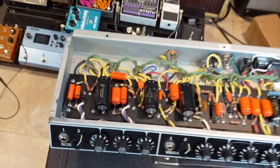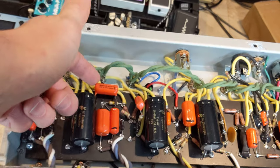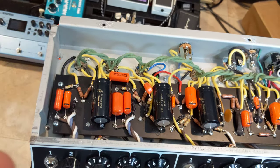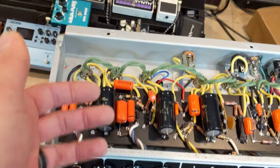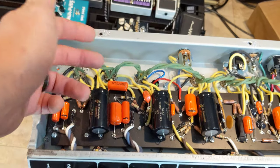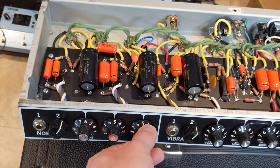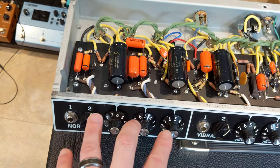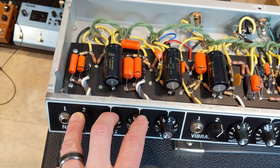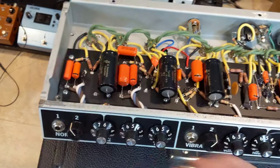Looking at the Dual Professional schematic, it's not really a blackface schematic, so that capacitor is not a simple single swap — it's not a Eureka moment where I just change it out for whatever is in the Dual Professional. It's going to have to be tested out. But I will say this is a more pedal-friendly platform for this amp, or really the Dual Professional in general.